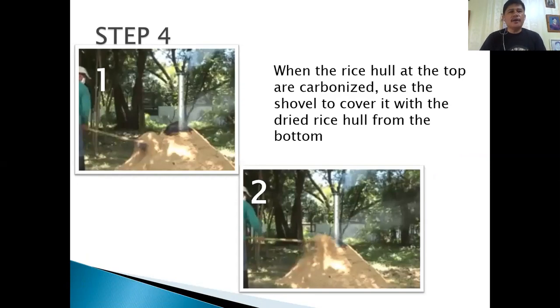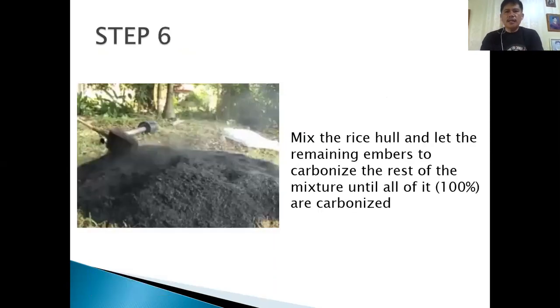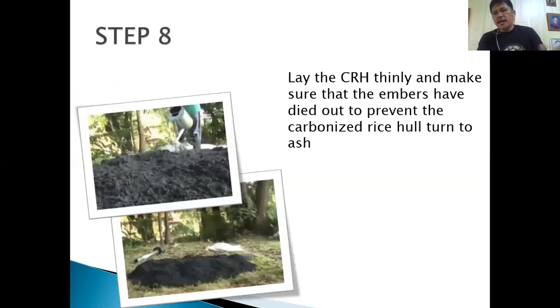Continue covering the rice hull. When it is almost carbonized — around 80% — remove the carbonizer. Use your long shovel to tip it over to the side, taking extra caution because it is extremely hot. Then spread it until it is 100% carbonized. Once fully carbonized, sprinkle it with water using a sprinkler to extinguish any remaining fire underneath. Lay the CRH thinly and make sure the embers have died out to prevent the CRH from turning into ash — once it becomes ash, all the nutrients are lost.